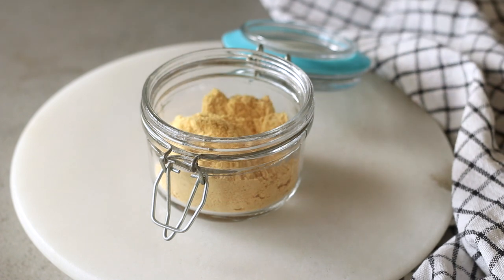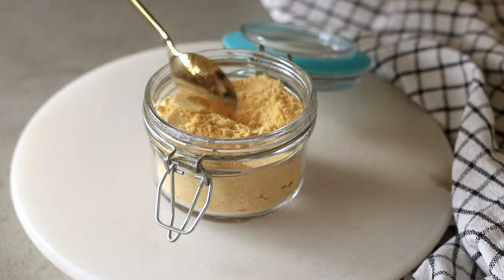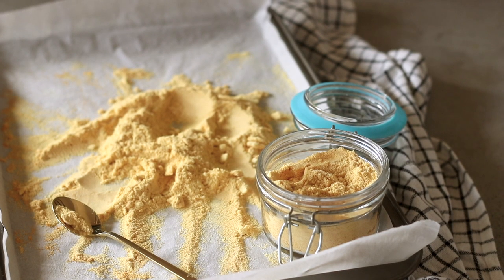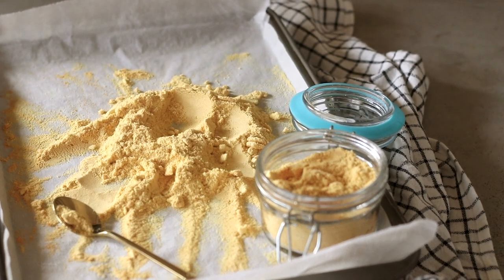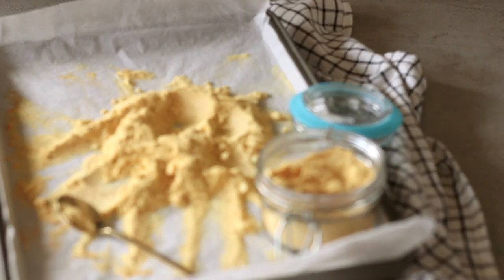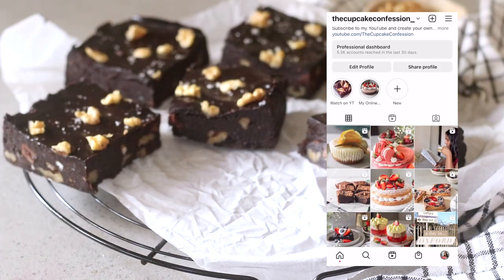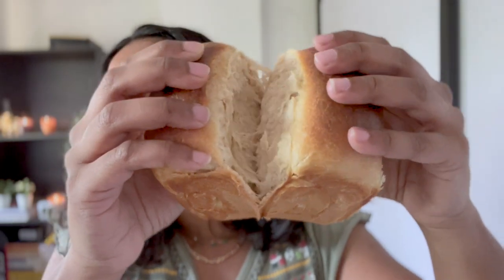Hey guys, welcome back to my channel! In today's video I'm super excited because I'm sharing a secret ingredient that is completely going to change your baking game. I'm not revealing it just yet — I want you to guess first. Stick around till the end because I'm going to show you how we'll be making beautiful baked goods in the coming weeks, and this secret ingredient is going to play a vital role.